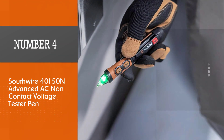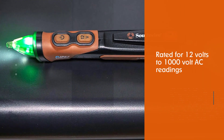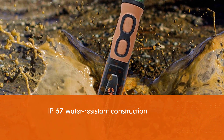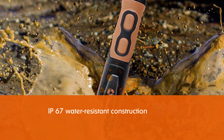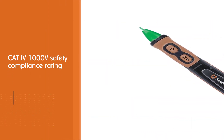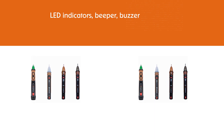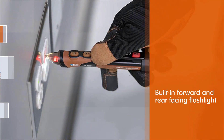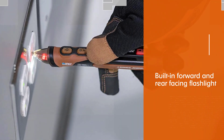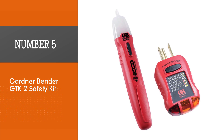Number four: the Southwire 40150N advanced AC non-contact voltage tester pen. It is rated for 12 volts to 1000 volt AC readings and has a no-contact function. One of the most unique things about this tester is its IP67 water-resistant construction for proper reliability. It is also quite safe to use thanks to its CAT4 1000V safety compliance rating, and you get handy functions like LED indicators and a beeper buzzer.